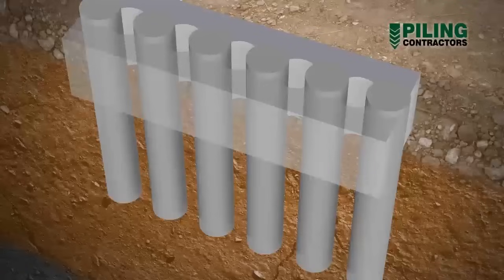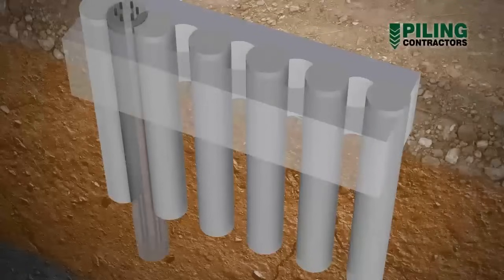Once sufficient preliminary piles have been constructed, the secondary, or male piles, are then drilled between adjacent preliminary piles.